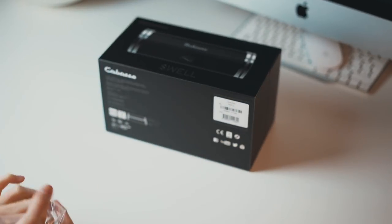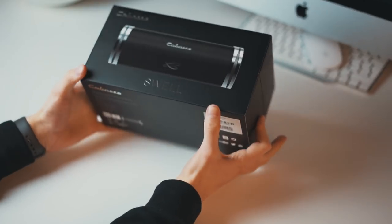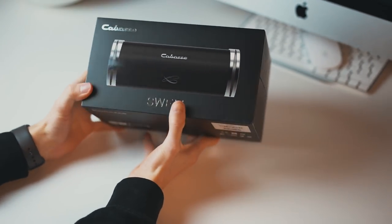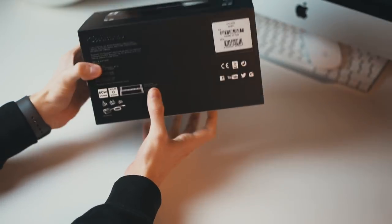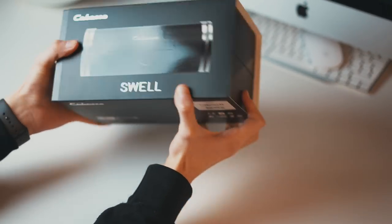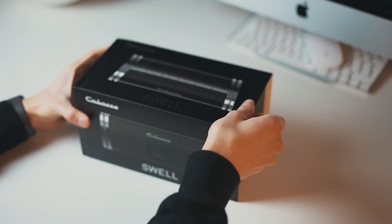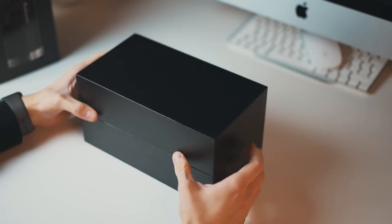Especially because we have seen the Denon Envaya lately, which is a very nice speaker in the same class and has I think 30 watts, while this one has 120 watts and I think 60 watts of RMS power, which is quite a bit for such a small speaker. Let's take it out here. The packaging looks very nice but this is what I expect for the price I paid.